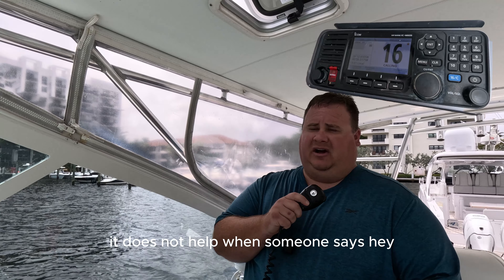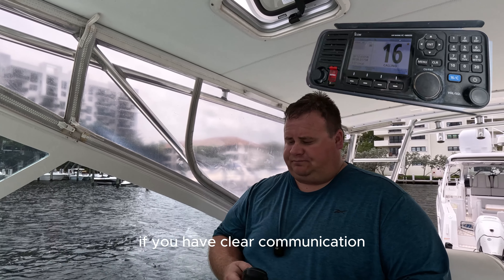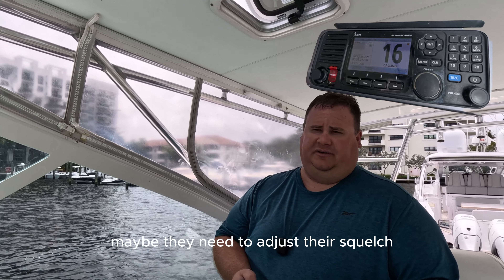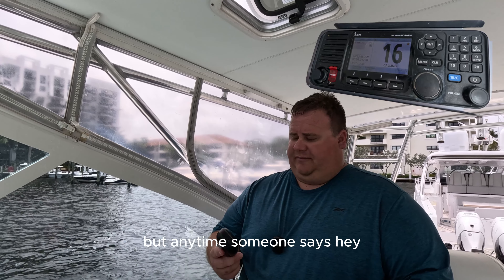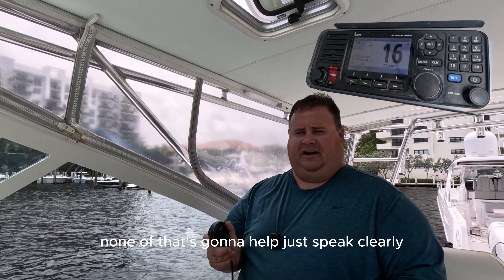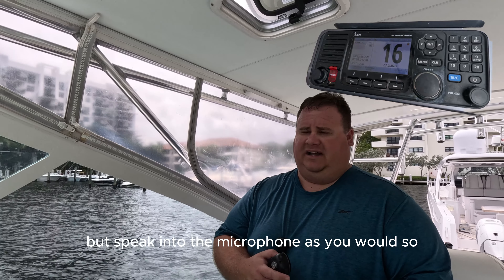Having the microphone up to your mouth actually just makes it sound muffled. It does not help when someone says 'I can't hear you' — it doesn't help to get closer, and it doesn't help to speak louder. If you have clear communication, the radio transmission will go through. Maybe they need to adjust their squelch or there are other issues. But anytime someone says 'I can't hear you, you're broken up' — talking louder or getting closer to the mic, none of that's going to help. Just speak clearly and speak into the microphone as you normally would.